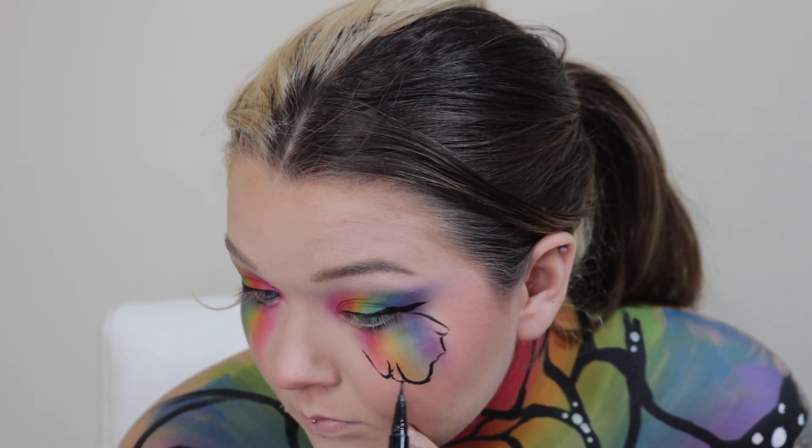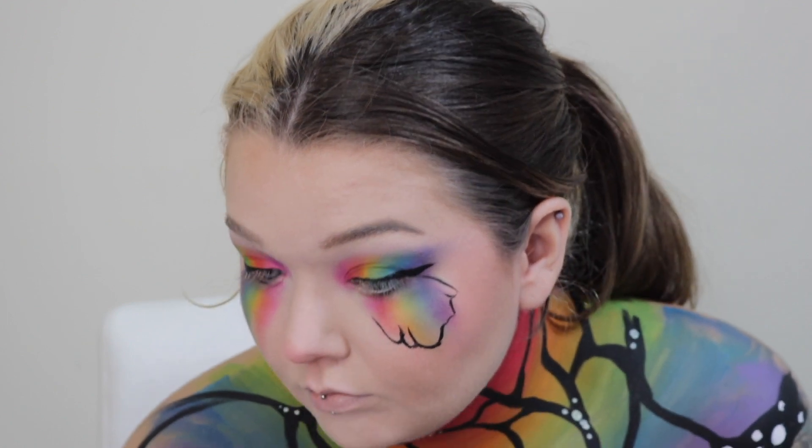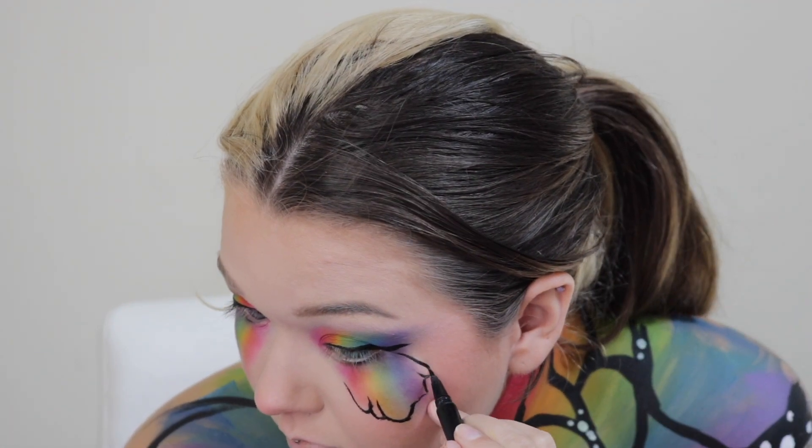I'm gonna do the exact same thing, just in kind of a dragging motion down my cheek, and then blend that out as well. Then I take my Wet and Wild liner and pretty much draw butterfly wings.